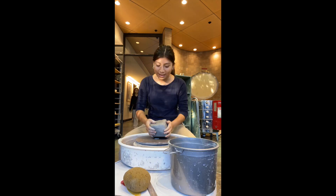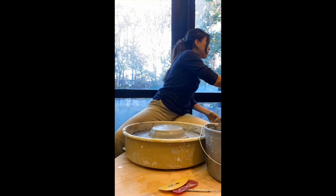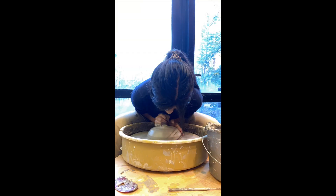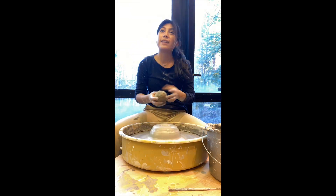I threw a very big piece of stone brick clay today. It took me a long time to center. Looking back, I realized it took me a while because instead of applying pressure on the sides, I was only pressing down, which is why at some points it looked very flat and wobbled — kind of like a pancake. I was able to center in the end, but it was challenging.